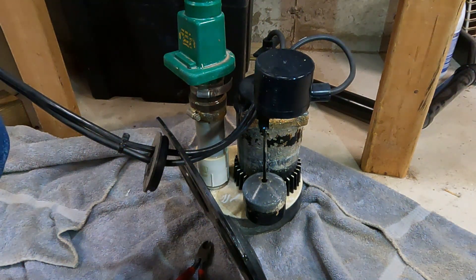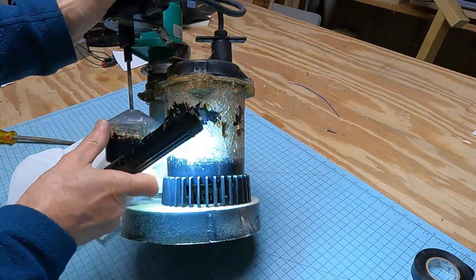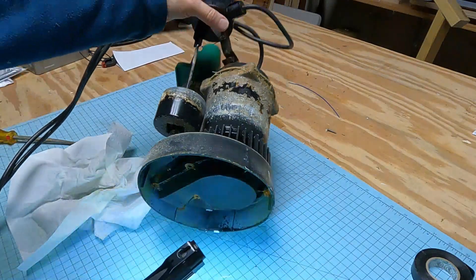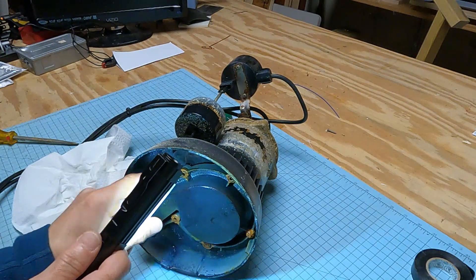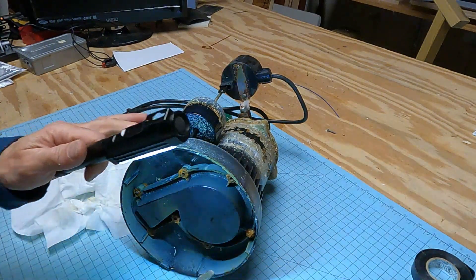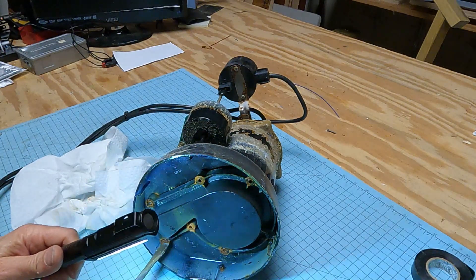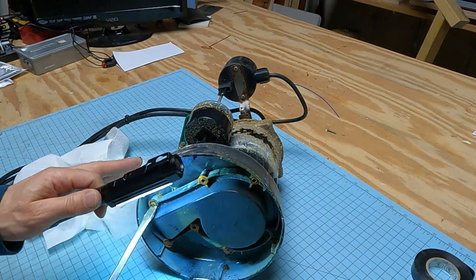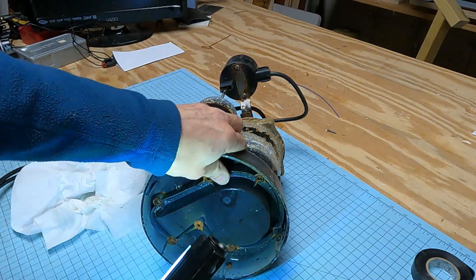Let's bring this over to the bench and take it apart. We can definitely see the motor shaft spinning in there. These look like there would have been screws in there, but I see a lot of rust — I'm wondering if there were screws and they just rusted out. That's what it kind of looks like. Maybe that's why this is leaking, because this part is separating.